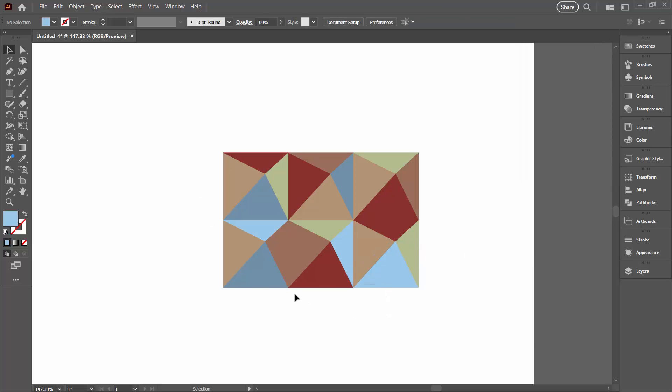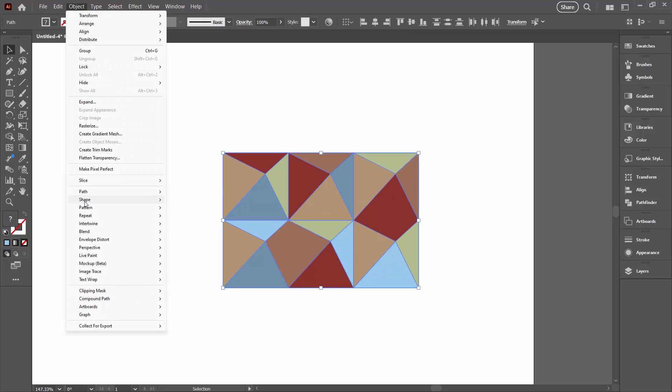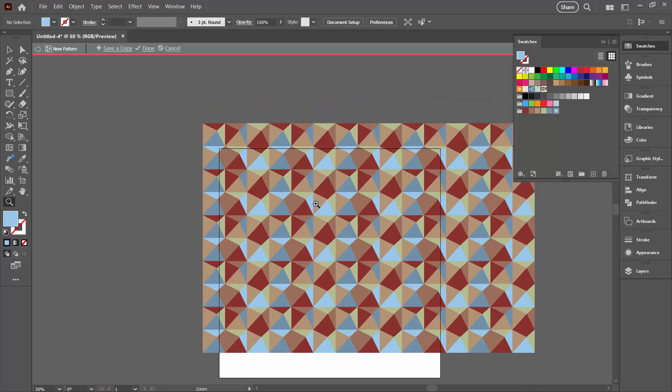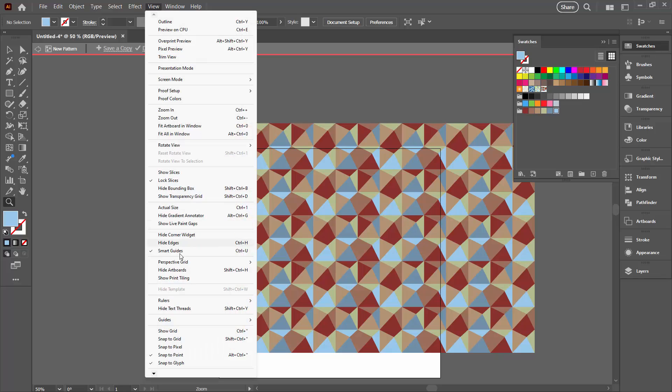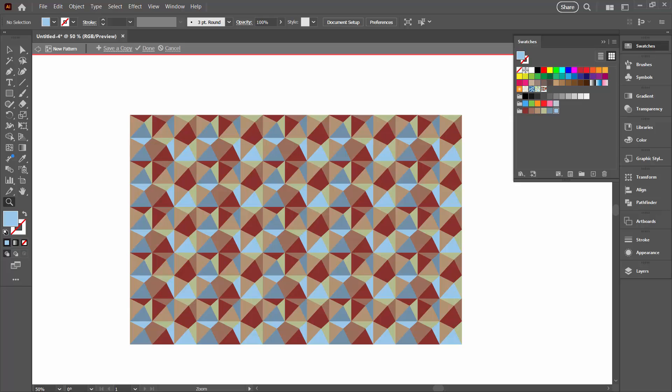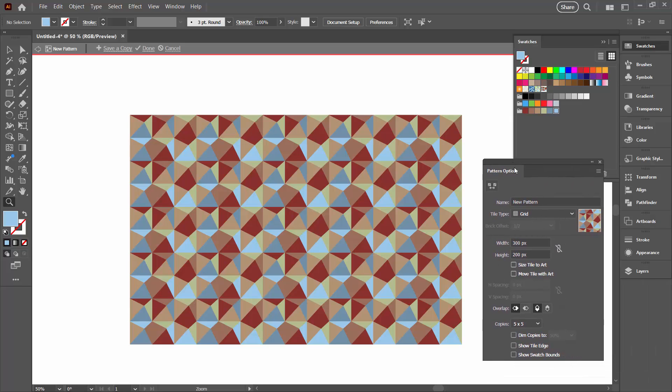At this point we can make the pattern. I'm going to select over all of these shapes and go to Object > Pattern > Make. I'm going to zoom out to see the pattern at its full size and check for any repetitions we need to deal with. I'm also going to View > Hide Artboards — that's going to make life a little bit easier. At the moment we've got a grid pattern, so you'll see all of these shapes are repeated in lines.